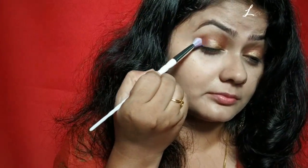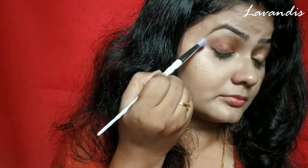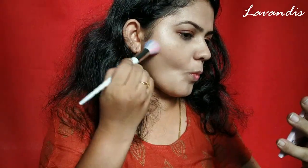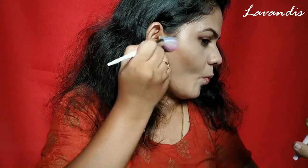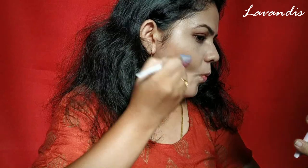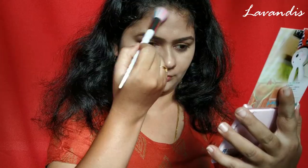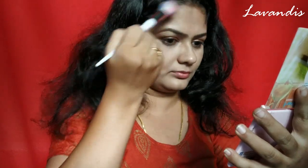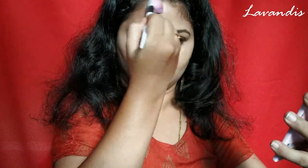With this I'm closing my eyeshadow makeup and moving on to the contouring of my face. For that I'm using the same palette, taking the bronze color and gently blending it into my skin. As this is the first time I'm trying this product, I just wanted to use only a few products. If it doesn't work then I'll add more product. I'm contouring my cheeks, forehead, and jawlines.